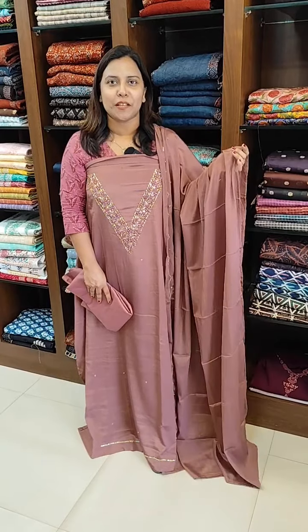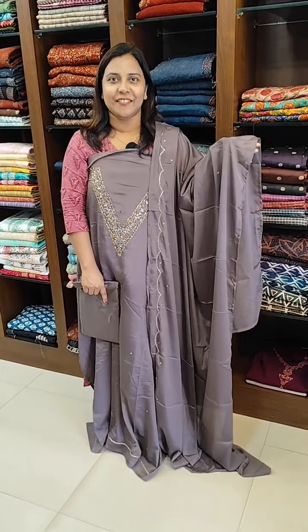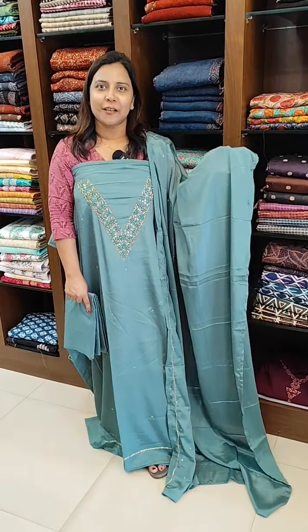We have the same pattern available in a dark onion tone, a dark grey color, and also a green color.